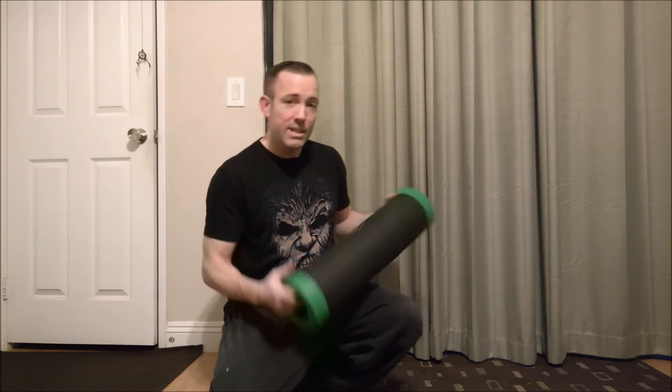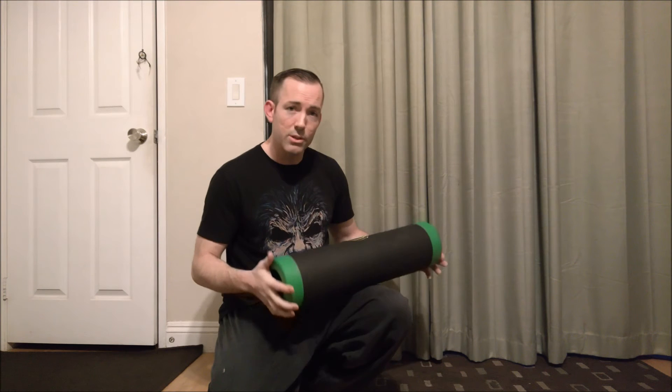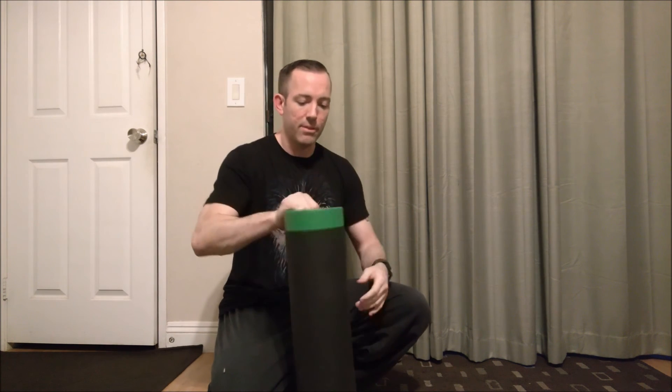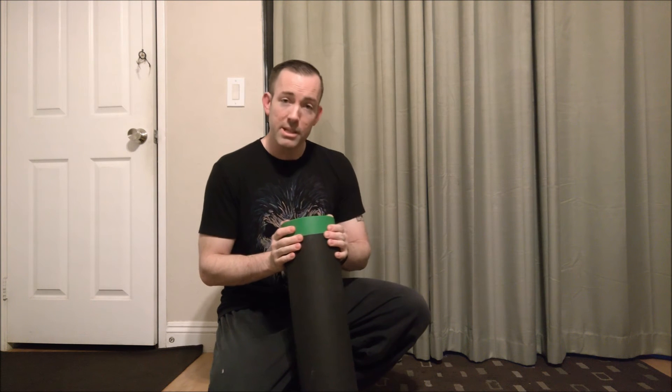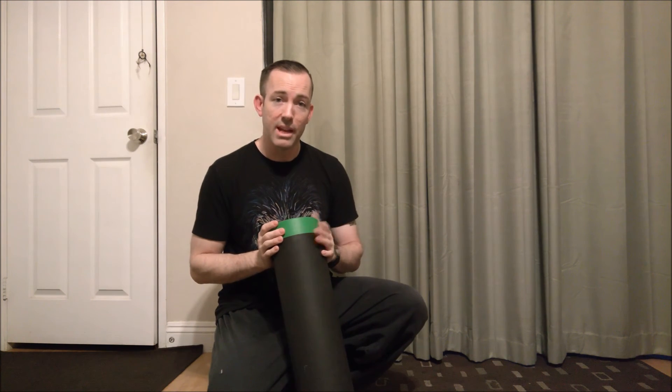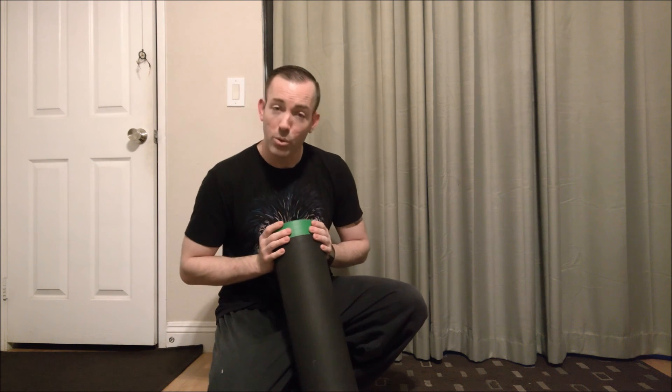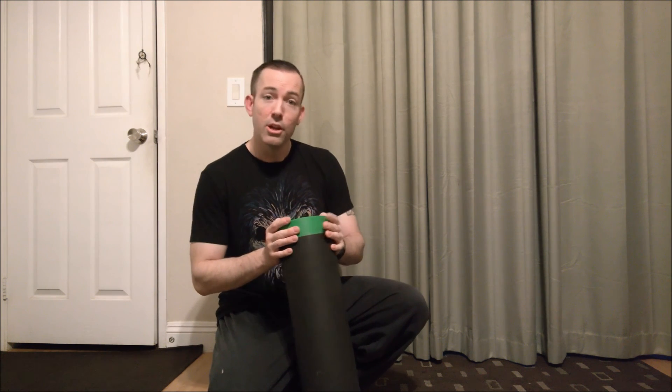This one here is the 10 kilogram version, so it's about 22 pounds. It's pretty heavy for what it is, but that's what makes it unique compared to a standard foam roller. You can also use it for boot camp classes and other unique practices. So head on down.